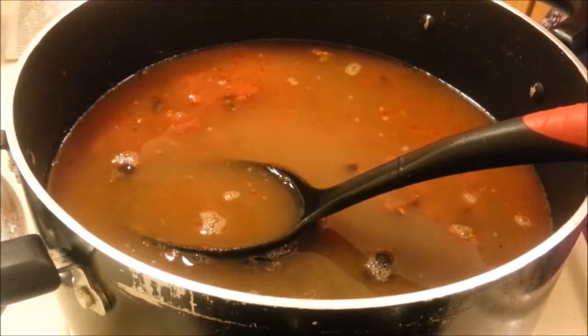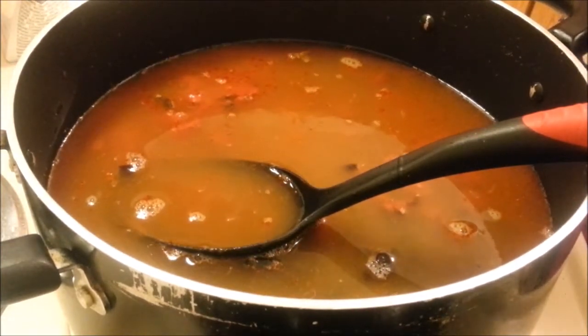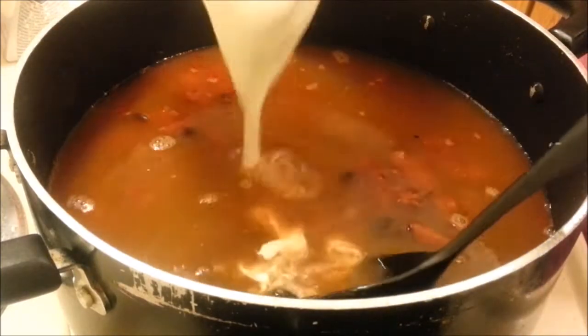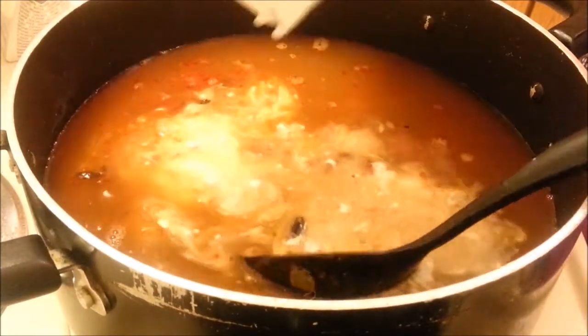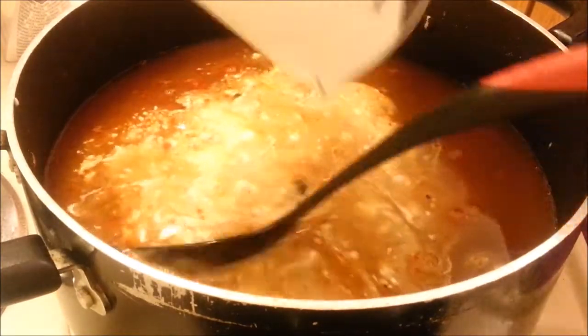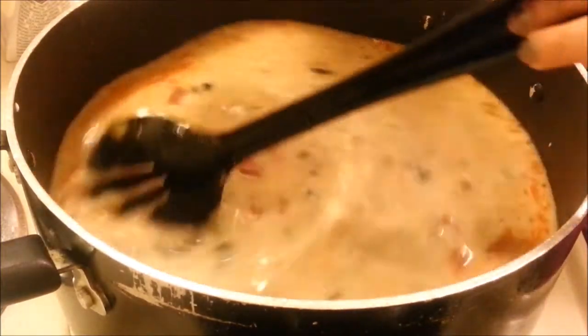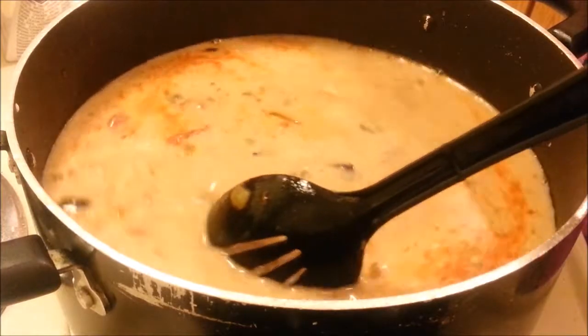And last we're going to add half a cup of heavy cream and coconut milk — we're going to add them both. Then we're going to turn up our heat, bring this to a boil, and then we're going to simmer it for about 12 to 14 minutes. You have to give the pot a stir every now and then to ensure that it's not sticking.